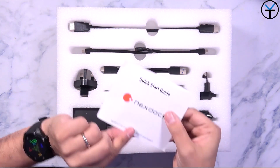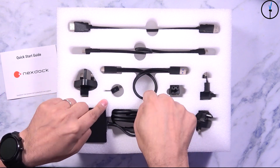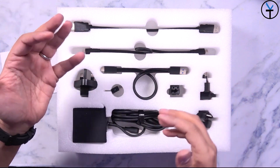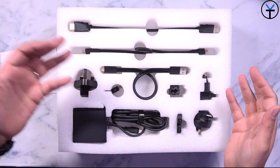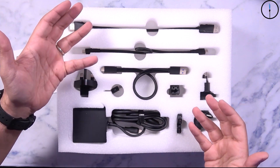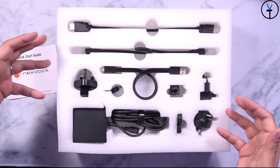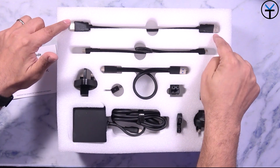Once you open up the box, you have a quick start guide, a USB-C charging cable, international plugs, as well as cables that let you connect either a Raspberry Pi, an EMUI device, or a Samsung device — and basically any other device that supports mirroring. The HDMI capabilities are also there; at the beginning of the video I was using the HDMI output from my main camera directly into here using an HDMI cable.